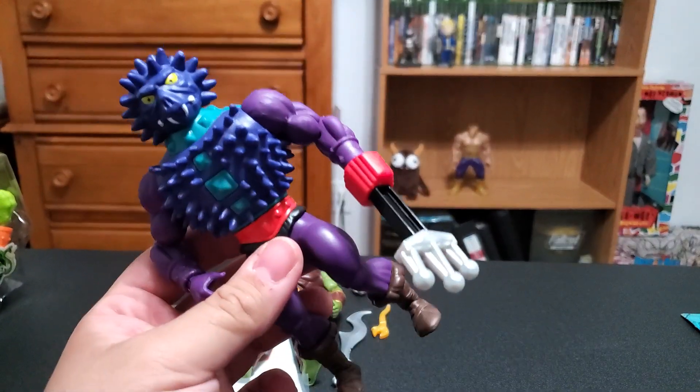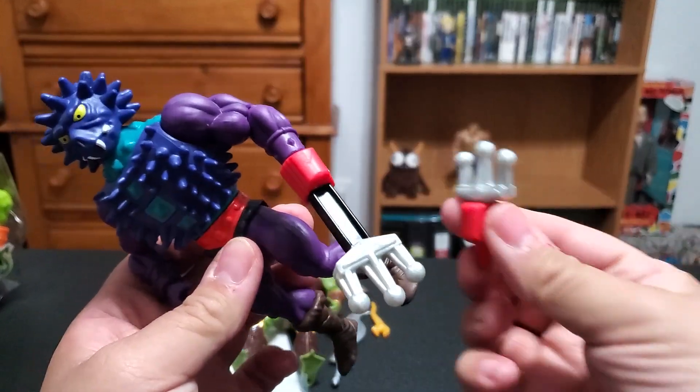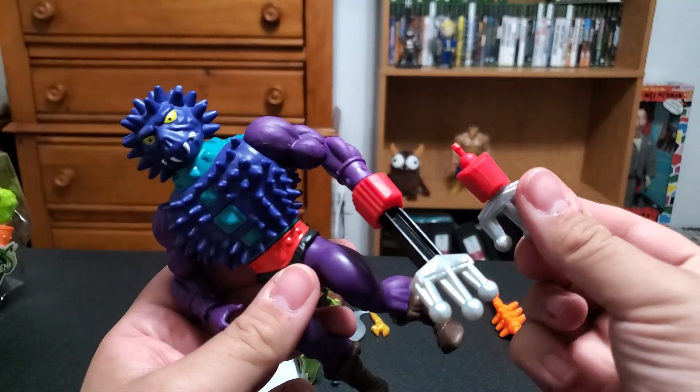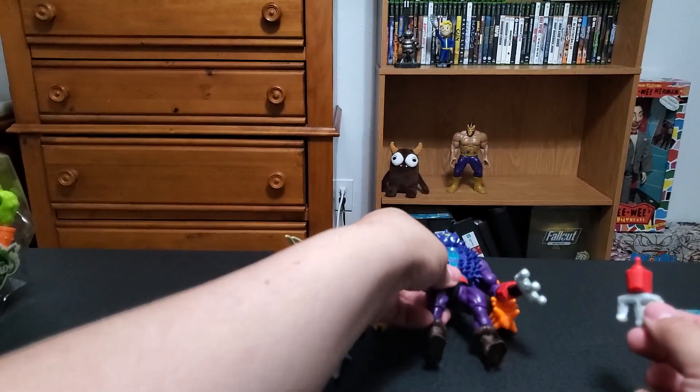Anyway, tangent aside - he's got his little robot arm here. He also comes with an orange mace; we've seen this before, it's just repainted. And then he's got a shorter extendo thing - this is it extended, this is it short. Pretty cool. Stands well, so there you go.